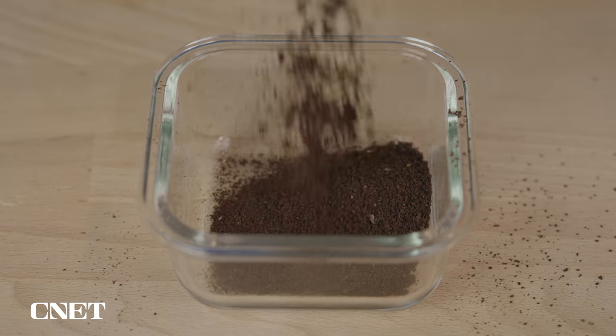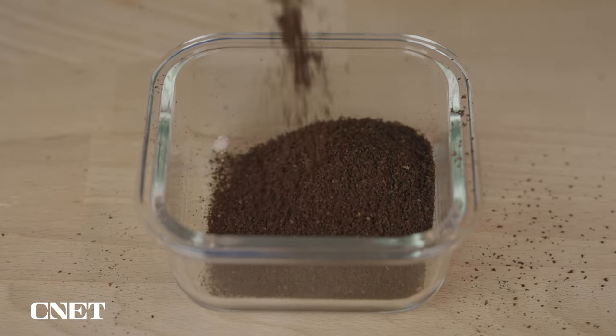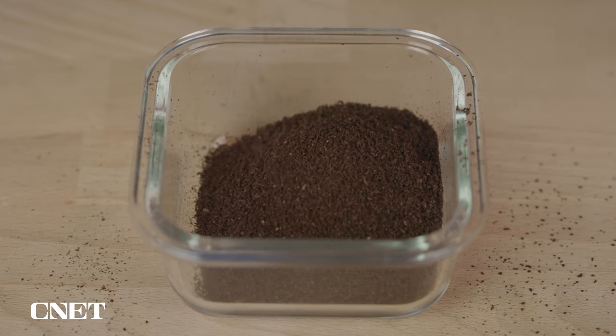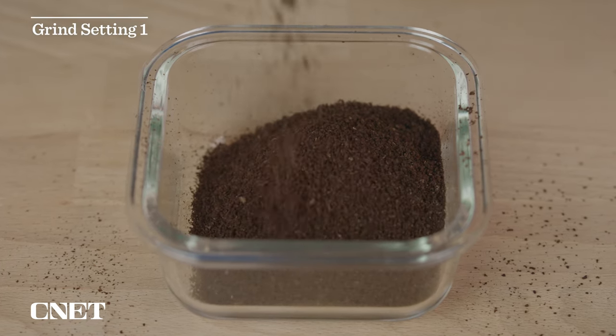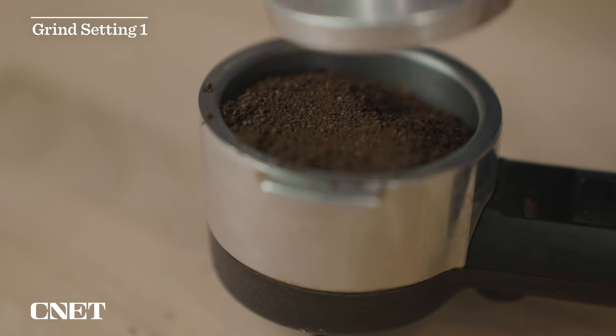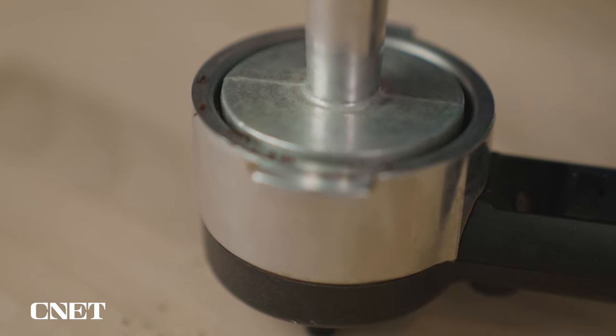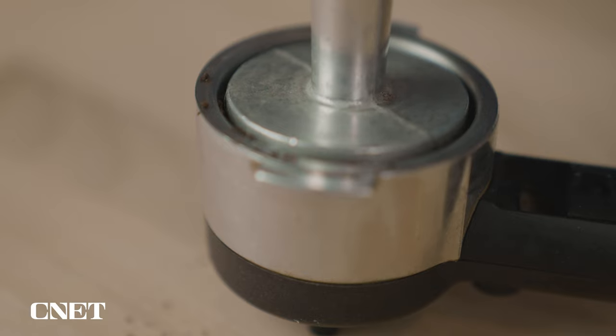On the subject of espresso, Fellow explicitly says on their website that this thing is not designed to grind beans fine enough for espresso machines. However, I've found that at setting one, I can actually use it in my at-home espresso machine — your mileage might vary. If super high-quality shots of espresso are your main coffee brewing method, you might want to look at something else, but I have found it works decently well.